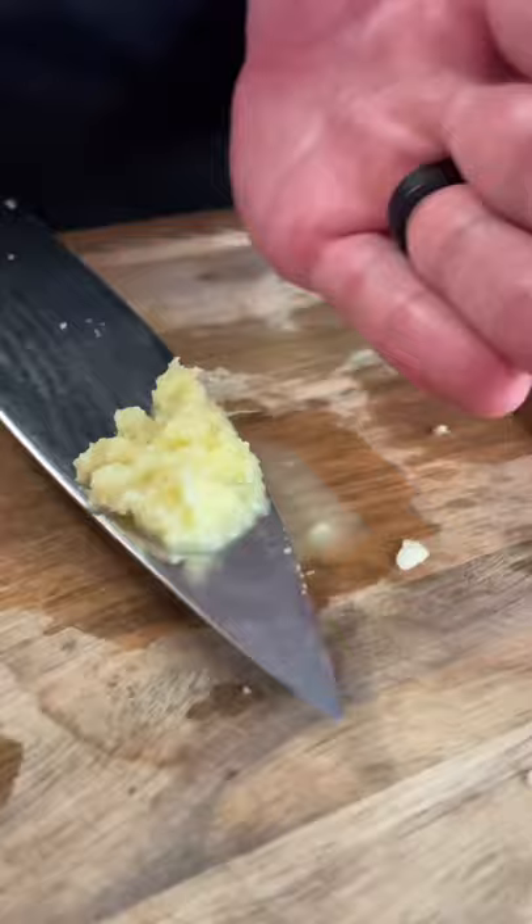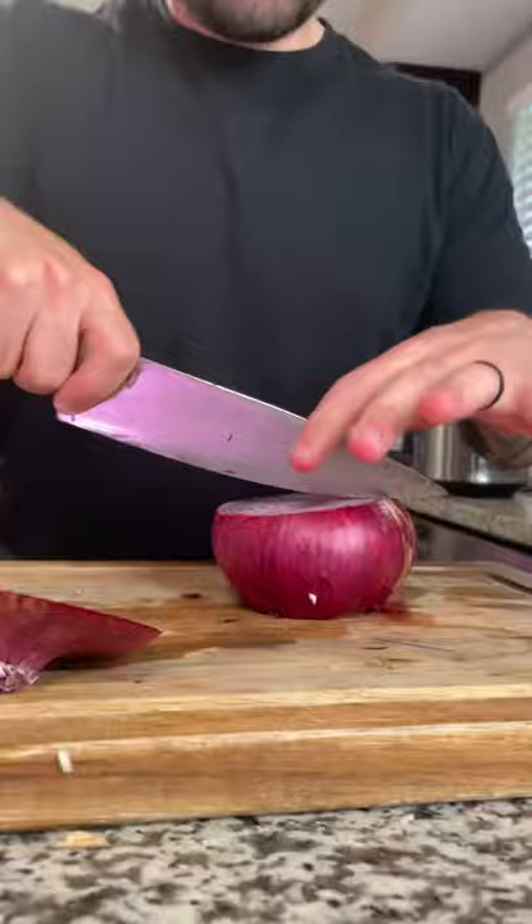Cut and peel a two-inch knob of ginger, then grate it until you have about a tablespoon's worth. Next, slice very finely one red onion.